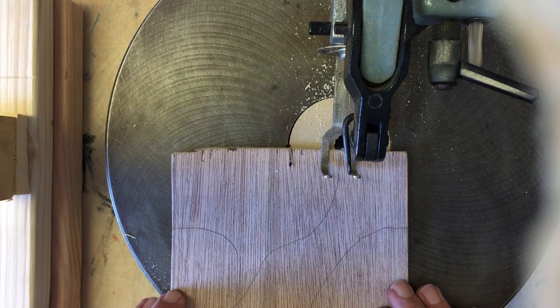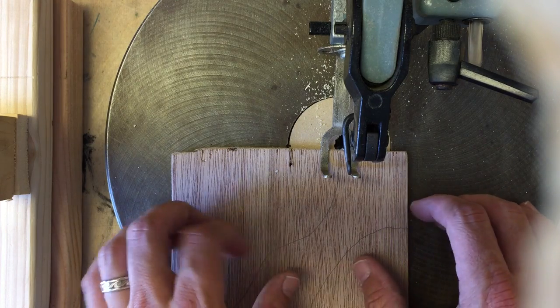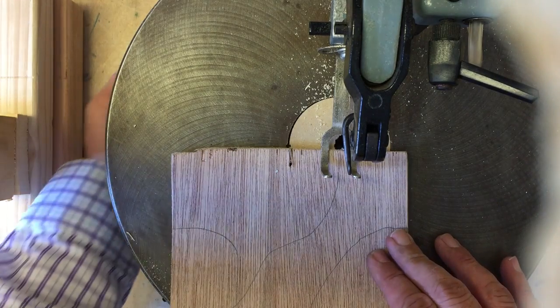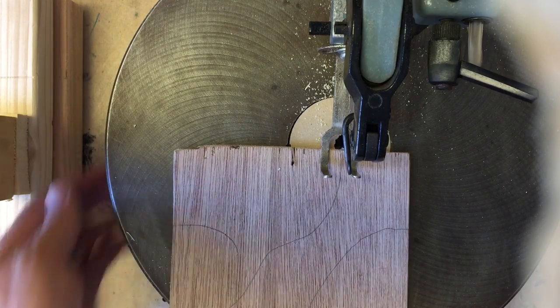Pushing forward with a steady motion, as my fingers start to get closer to the blade, I want to make sure that they're out of the path of the blade, so I may need to adjust them. Or if I need to stop, I can turn the switch off and then start from a different place. Here goes.